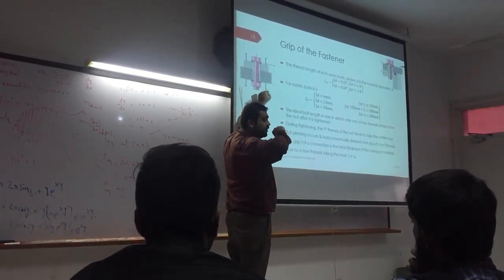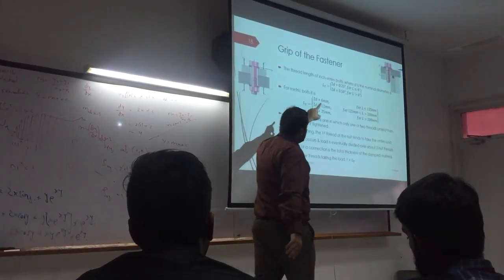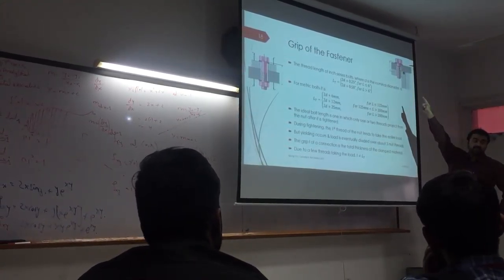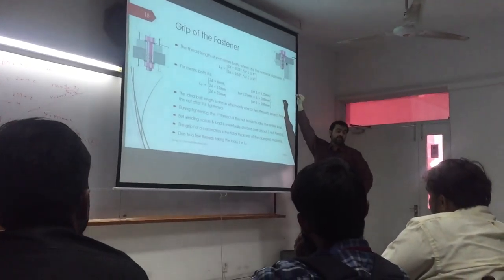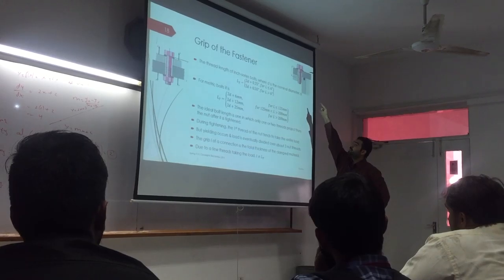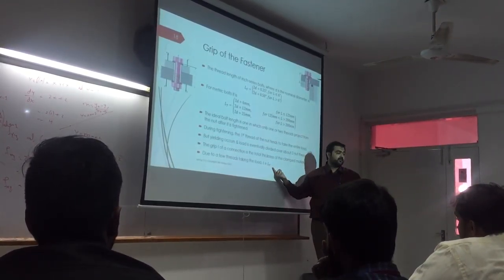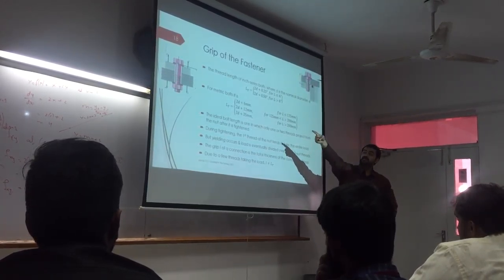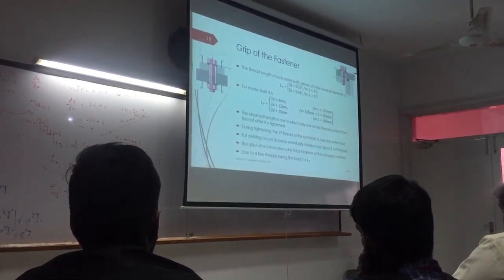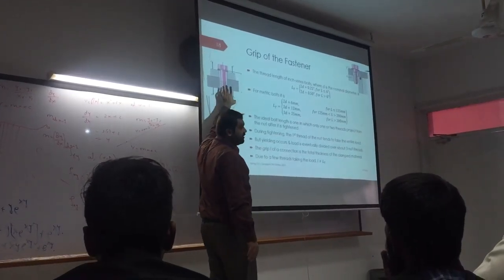For this screw, the grip is not from the top to the bottom of the material. It does not start from the washer and end at the bottom of the material. The grip is the first material being gripped, and the second material with about 3 threads engagement — so the first material plus the washer plus the 3 threads into the bottom material. The grip length is not equal to the threaded length. Even in that case, the material being gripped is actually longer than this grip. The grip length is not equal to the 3 threads — they are not equal. This is a common misconception.